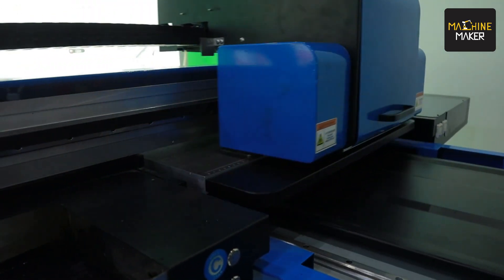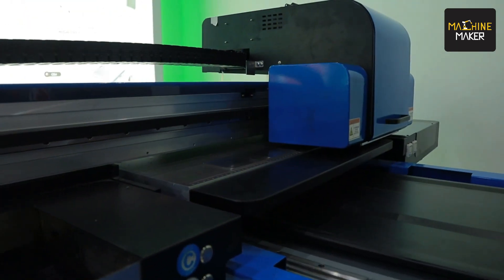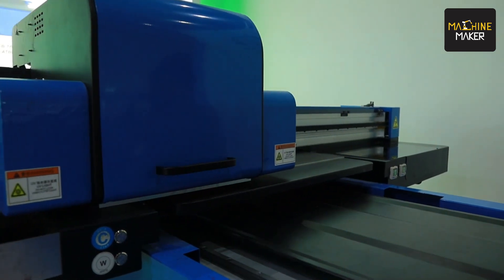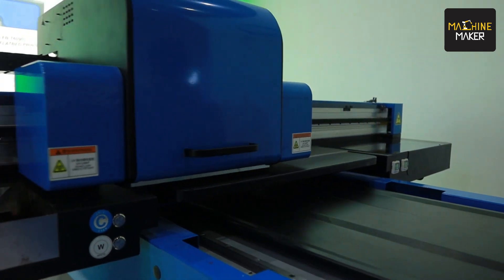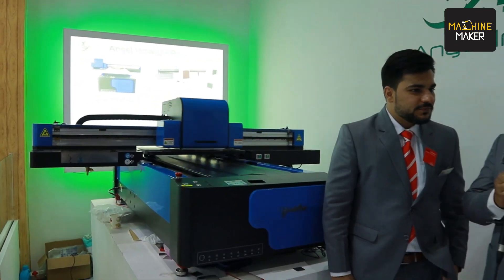Our colleague here will explain more about the UV printing. Basically, this machine is a 6090 — two by three feet — UV flatbed printer for corporate gifting and all types of metal and non-metal items. You can print on stainless steel, mild steel, aluminum, acrylic, pens, pen drives, laptops, and keychains — all kinds of corporate gifting materials. It has Toshiba 2+1 print heads: two for CMYK and one for white. We are the national distributor for Toshiba print heads for pan India.